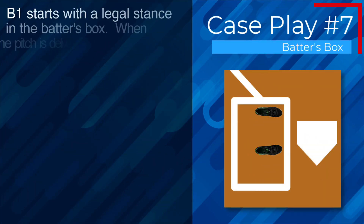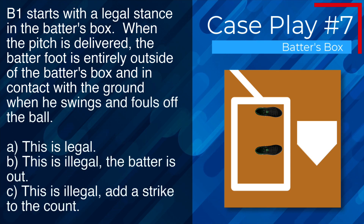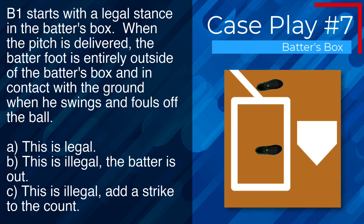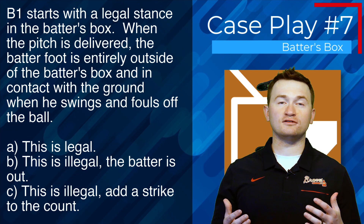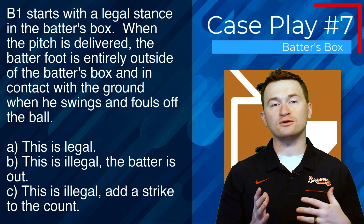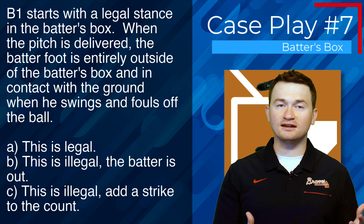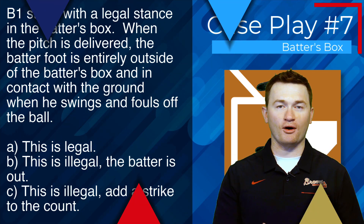Case play number seven: B1 starts with a legal stance. When the pitch is delivered, the batter's foot is entirely outside of the batter's box and in contact with the ground when he swings and fouls off the ball. The correct answer is B — this is illegal and the batter is out. Because the batter's entire foot is outside of the batter's box and in contact with the ground, we have a violation of the rule and this is an illegally batted ball.